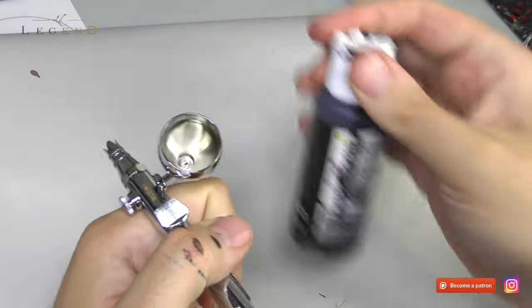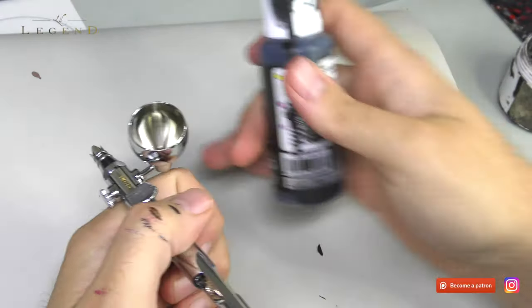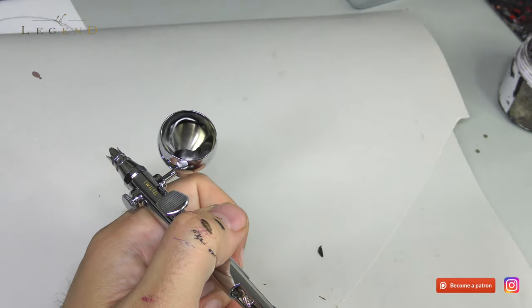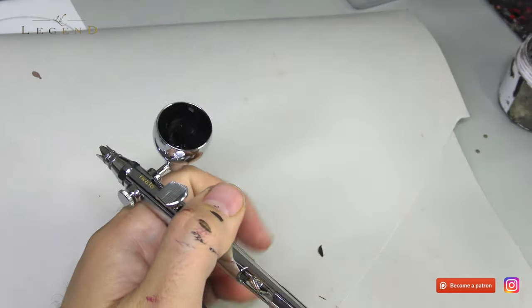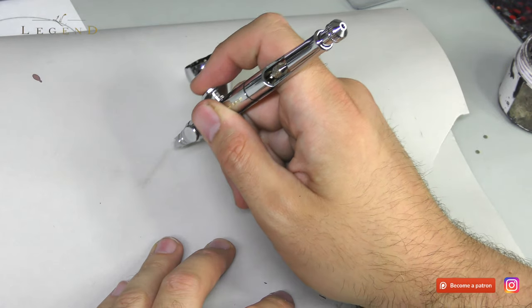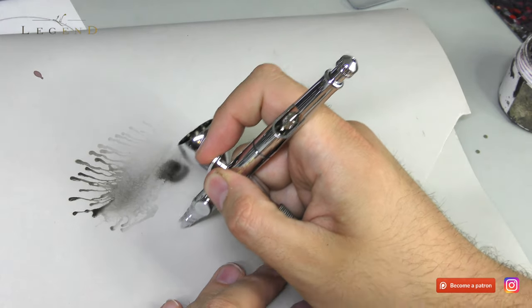I didn't feel disadvantaged by using the side feed. In fact, the way the tagline goes, it's recommended for absolute precision because you can see along the gun barrel — it's not interrupted by the gravity feed cup. In a doomsday scenario, cleaning this would actually be easier than the gravity feed. Because if you leave varnish overnight, you can just replace the cup, whereas with the gravity feed you'd have to replace the main body.